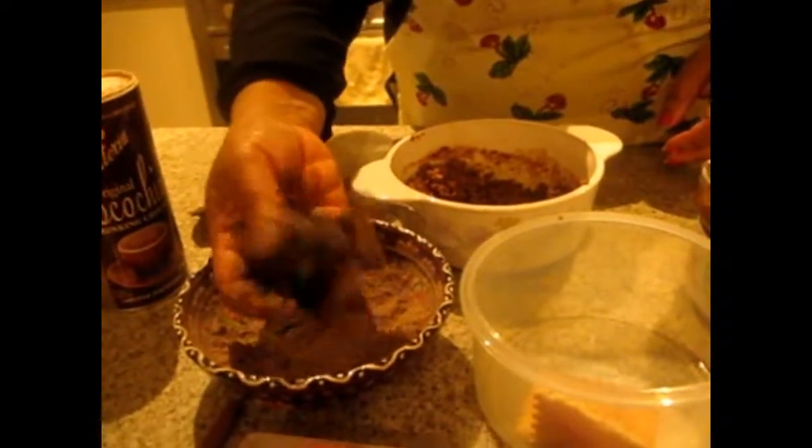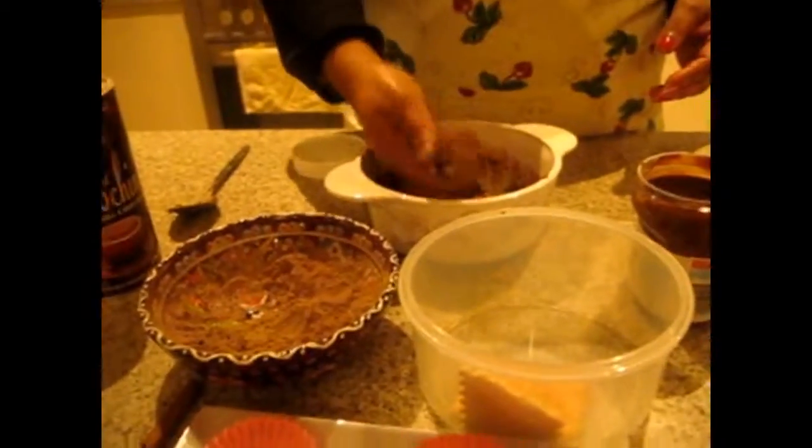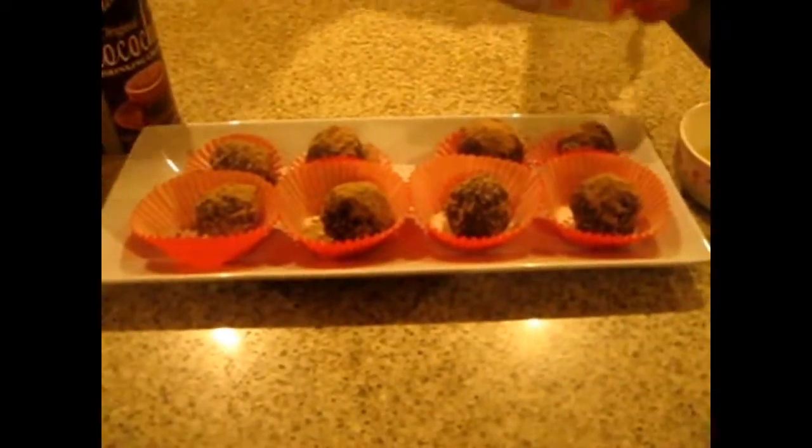In this recipe you can also add any raisins or dry fruits. This is a quick recipe for Nutella truffles and you can make them for kids' birthday parties or any parties very easily at your house. If you want, keep them in the fridge for half an hour and that's all!